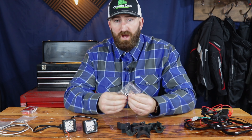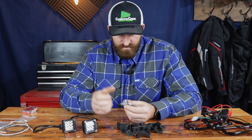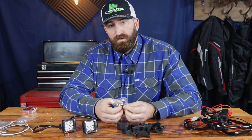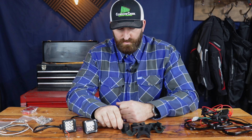The lights come with mounting hardware and they come with this kind of chrome finish. I'm pretty impressed with the quality. I'm thinking that with this chrome finish, they're going to last a little bit longer in the elements — water and light. We'll get those mounted up and see how they work.